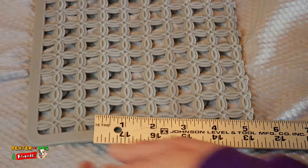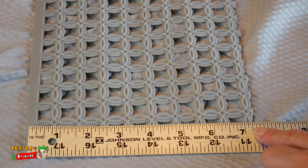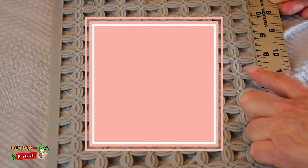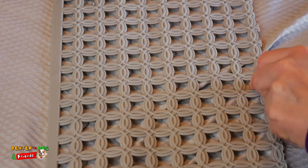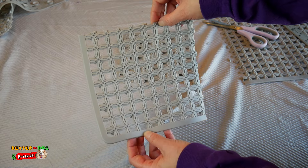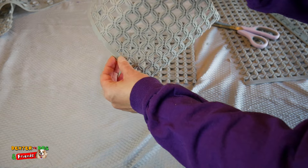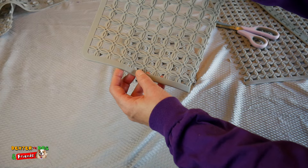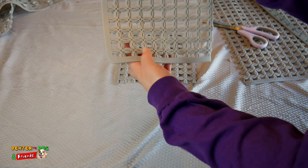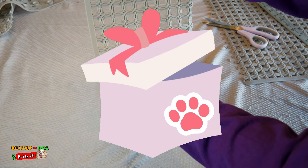We got the first cut and now it's just over seven inches, so let's go ahead and make it a square. Let's cut on the other side of the hole over here. I think that looks like a great size for a snuffle mat. Because of how big the mat was, that means I can make lots of snuffle mats. We can do this as a craft with friends, save it for later, make a bunch for lots of dogs and cats, or give them away as gifts!